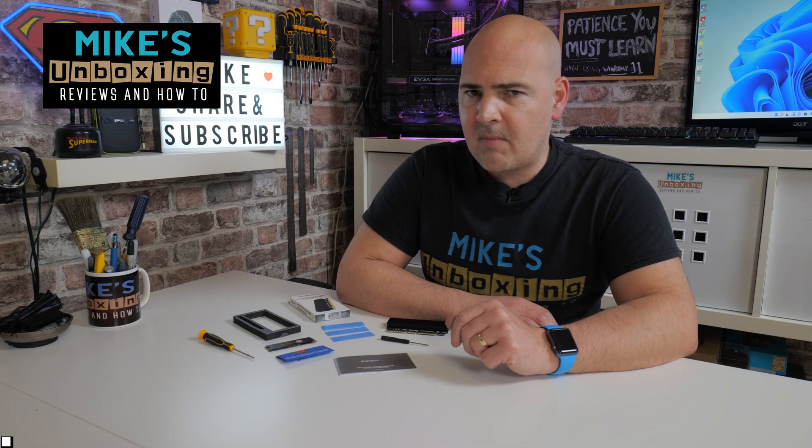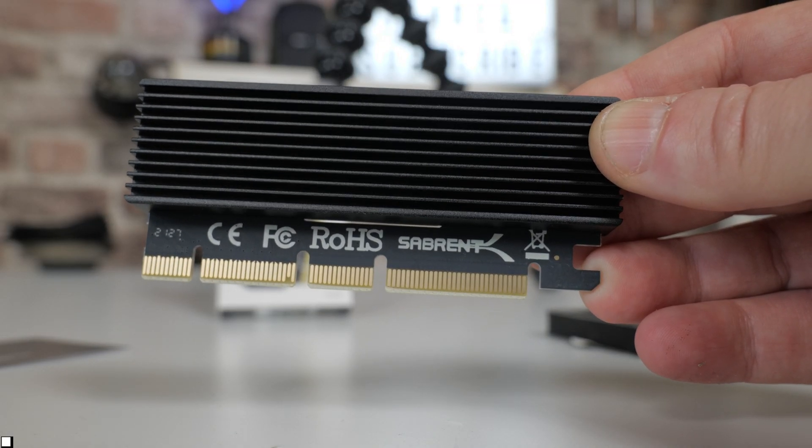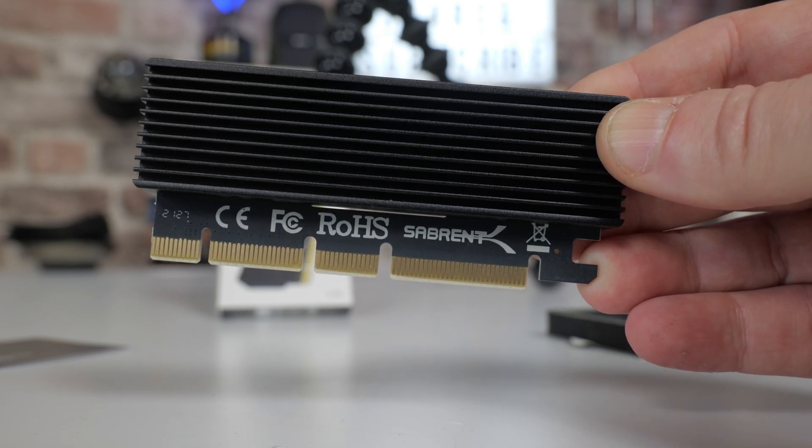Hi, this is Mike from Microsoft Boxing Reviews and How-To, and on today's video we're going to take a look at possibly one of the most frustrating devices I've ever seen in my life for an M.2 drive, but it may just save your bacon. Keep watching to find out more.